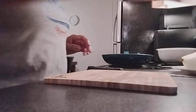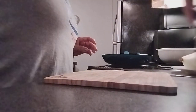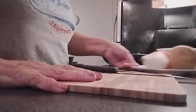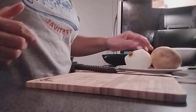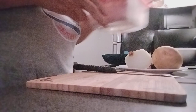We're going to need black pepper, garlic powder, salt, a cutting board, our knife, one potato, onion, tomato, jalapeno, turkey, and our cheese.